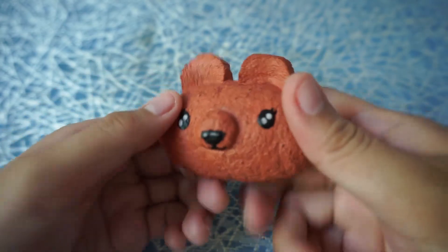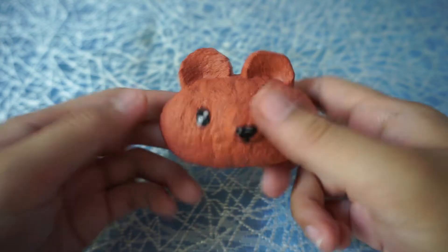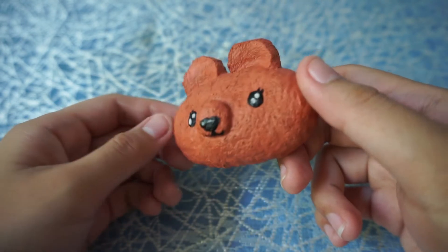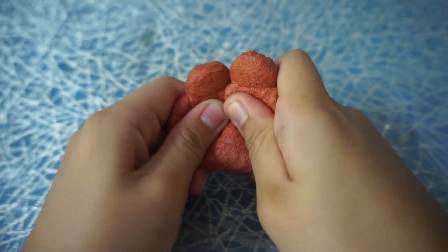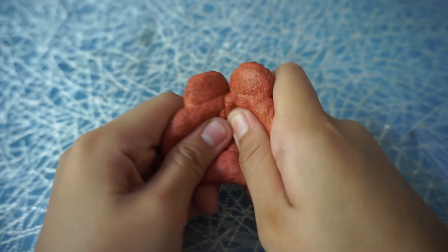Just like the snail, this one also makes that air sound when you squish it — if you can hear it, there it is! And it's really slow rising.